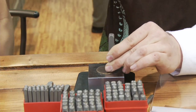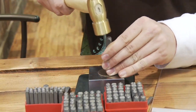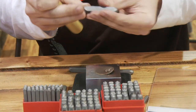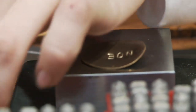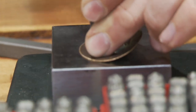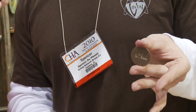Drew, you might want to pull that away a little bit. And here's the name part, right there.